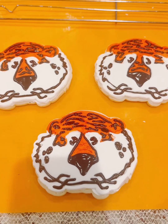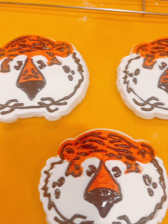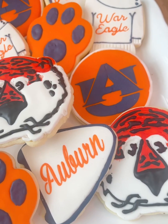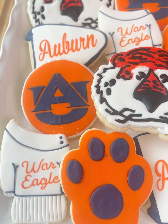Okay, all of my Aubie cookies are complete. I'm going to let them dry overnight to make sure that everything is secure. And here's the collection of the Auburn cookies — like and follow!